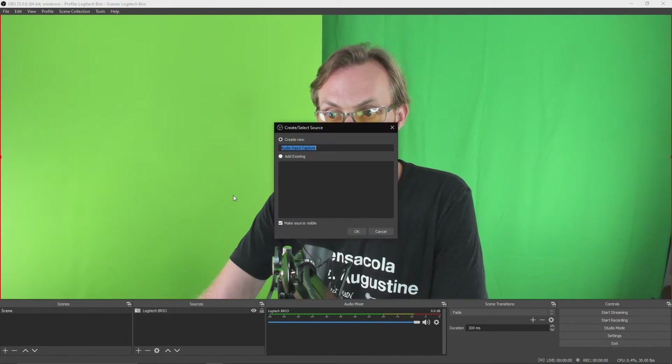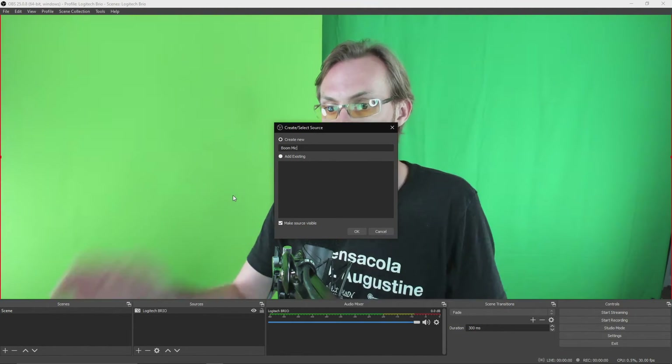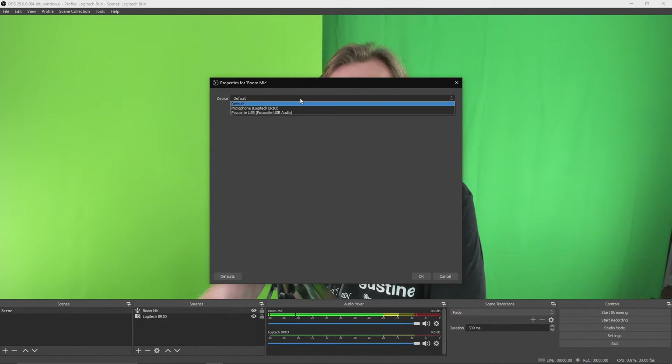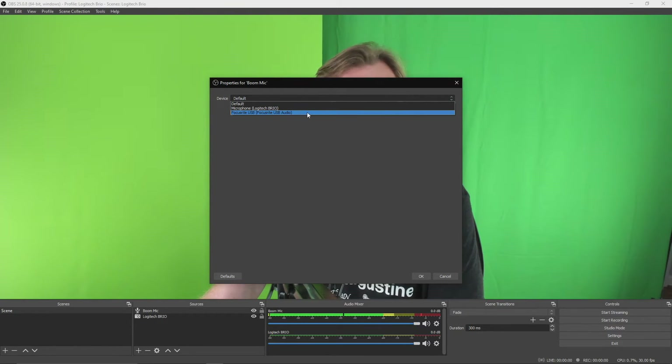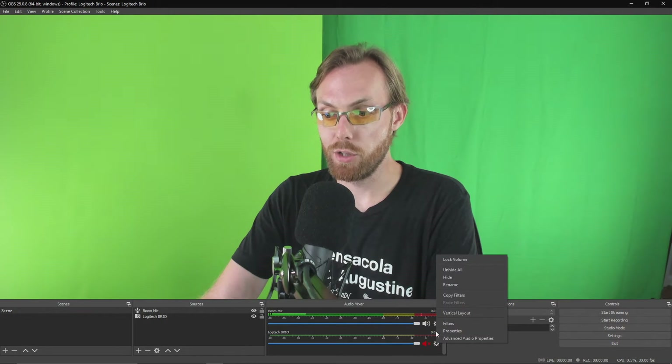Now you're going to need some audio input to go with your camera. Click the plus button and go to Audio Input Capture. I'm going to call mine the boom mic — I have a Rode boom mic above this computer. You add whatever mic you're going to be using to record. The device I'm going to use is the Focusrite USB audio. You can see I'm starting to get levels through that boom mic. You're going to mute your Logitech Brio microphone if you're not using it and are using an external microphone instead.